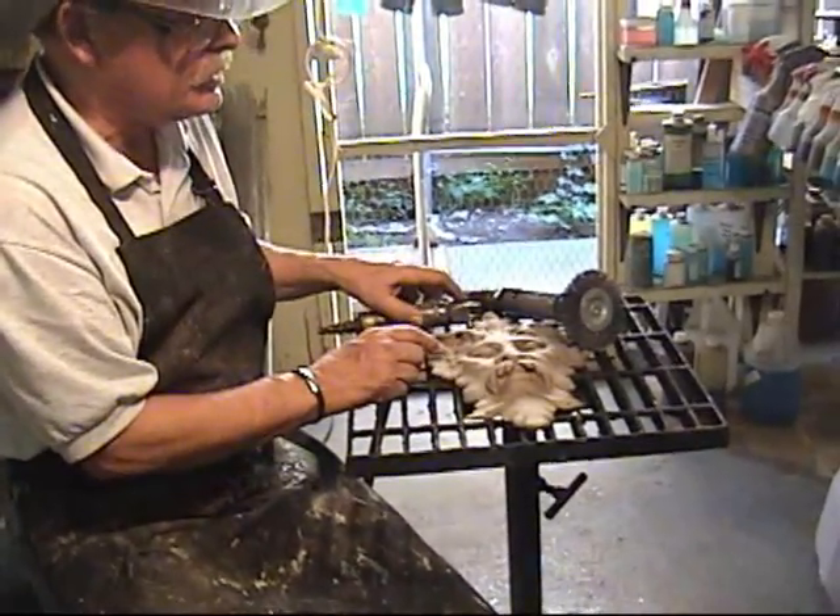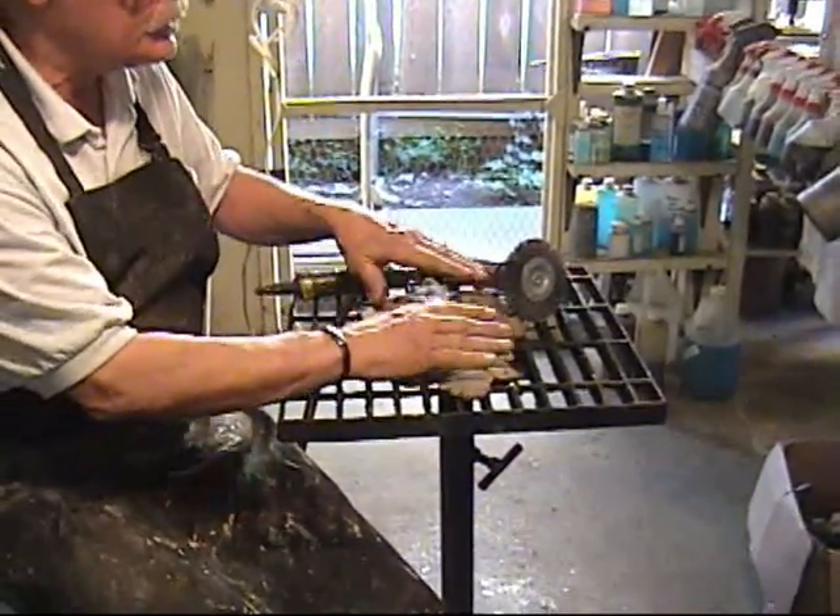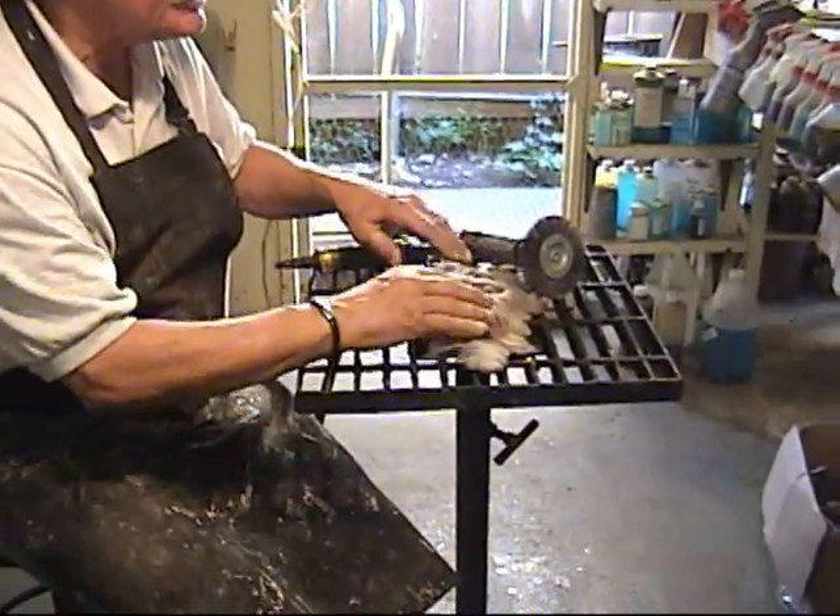And then next I'm going to use a surface conditioning wheel, which will just get the top areas of this piece.